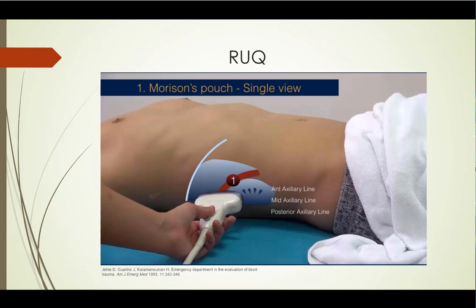Here's a demonstration of what we're doing. This person is using the curved transducer, which is fine — that's my preference. You can also use the phased array or the cardiac probe, which can see between the ribs a little easier. Sometimes with the curved array you have to tilt the superior or inferior probe up a little bit to wiggle around and see between the ribs.